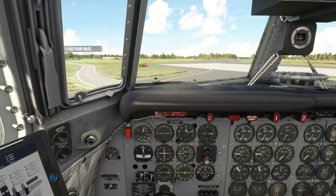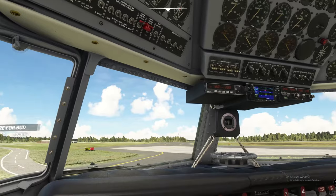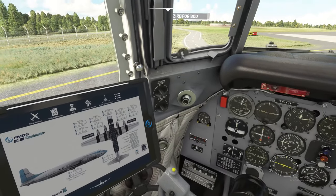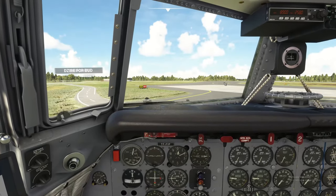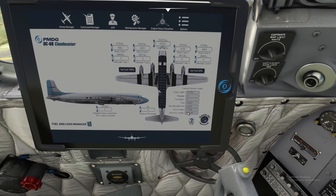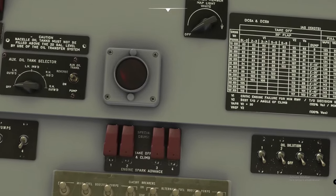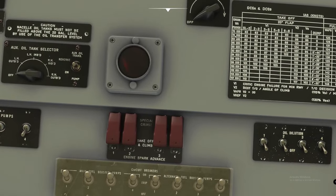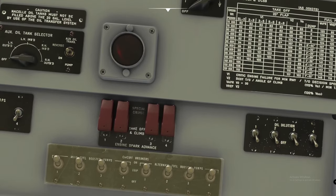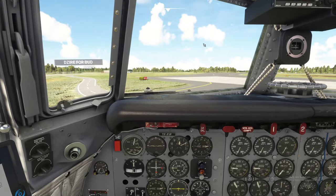We've teleported down into the cockpit of the DC-6, already started up and ready to go. I'm using Track IR today to navigate around the runways. First thing we need to know is our weight. Over on the EFB, our gross vehicle weight is 77,781 — we always round up, so that's 78,000 pounds. Looking at our takeoff weight chart at 78,000, we round to 80,000, and our V2 speed is 101 knots. That's our best rate of climb speed and our rotate speed today.